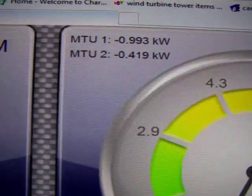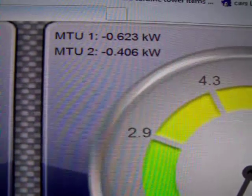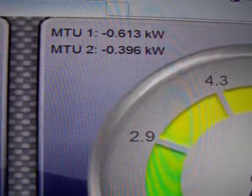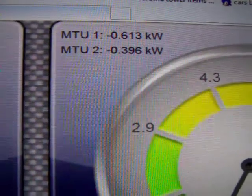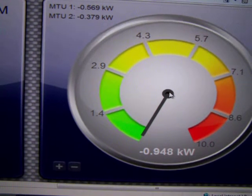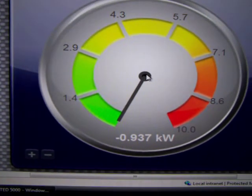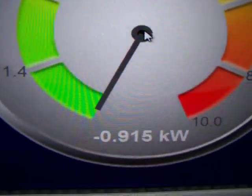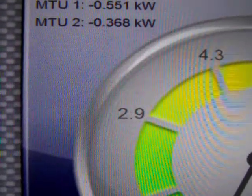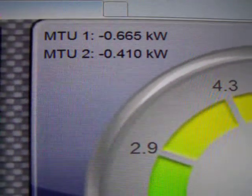I only have two sets of MTUs. An MTU is basically a clamp that goes around your power line that comes into your breaker box and gives you readings of what wattage you're pushing. This is a TED 5000 display — it's up on my TV now so we can see it. You can see 937 there — that would be the two MTUs combined. I just have them both set up as generating.